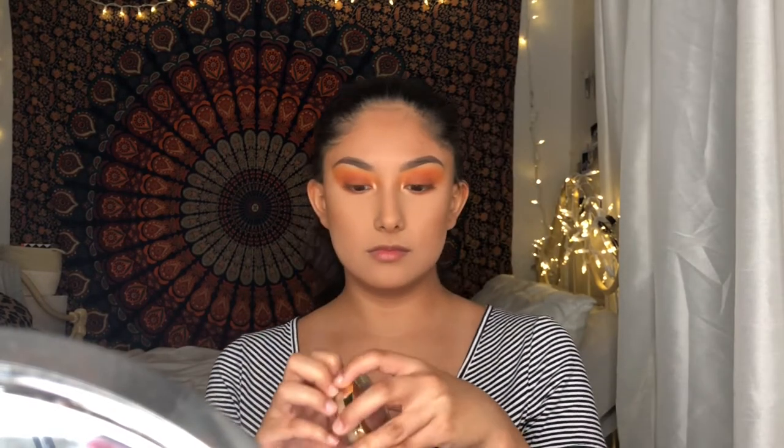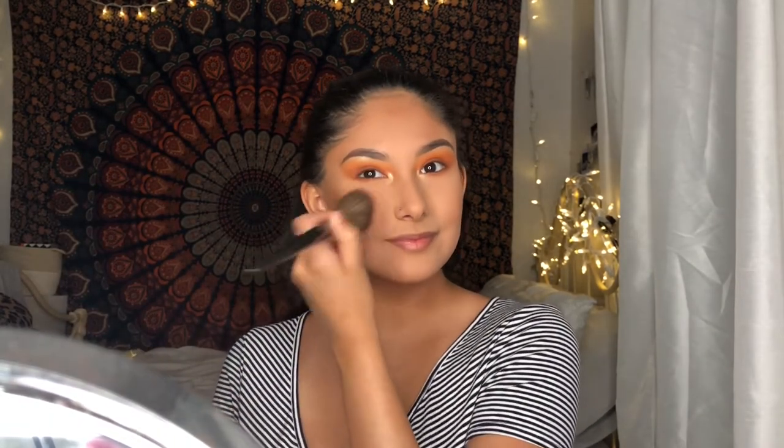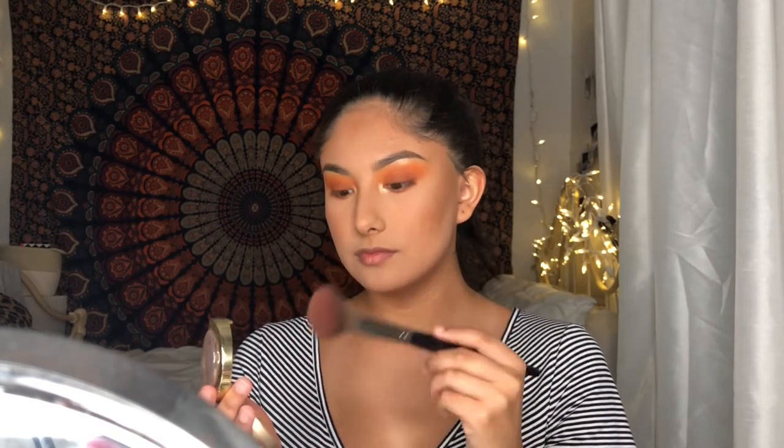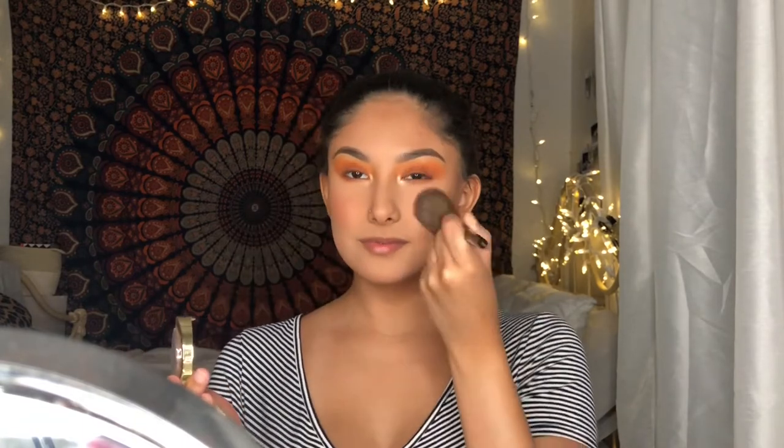For blush, I'll be using the Milani Baked Blush in shade 03. After I'm done putting in powders, I'll be using the Wet n Wild Coconut Prime Water to refresh my face and to melt everything together.